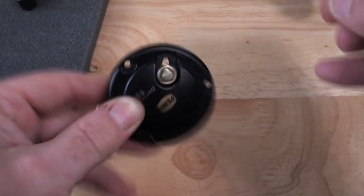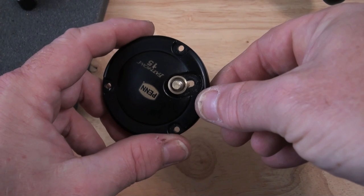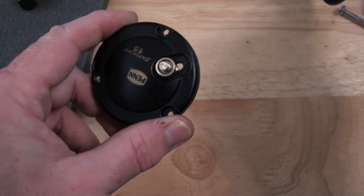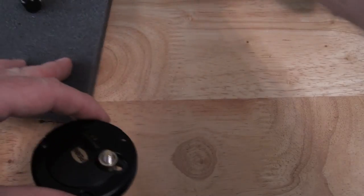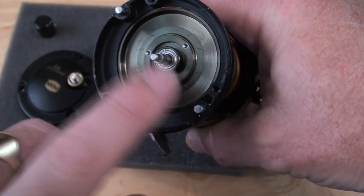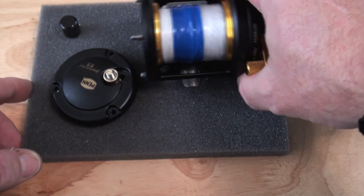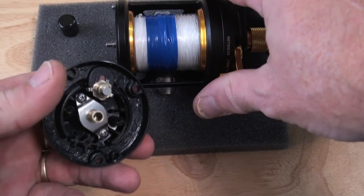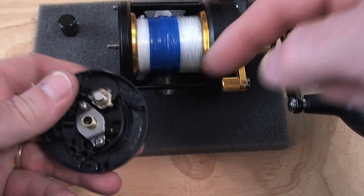Now you can see there is a great big hole, and that's how it comes. So if you go beach fishing, all the sand from the Sahara is basically going to get in there. You're going to have to strip it down and wash it out every time. I cannot believe somebody would sell something like this without finishing it. And by the way, the centrifugal brakes have been removed, taken out. So this is a rather big spool — bigger than a 6500 ABU, more along the size of a 7500 ABU — but with a floating spool. And yet there is a little tiny 5mm magnet masquerading as a mag brake, with a hole.